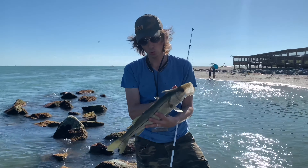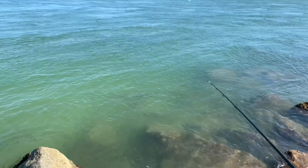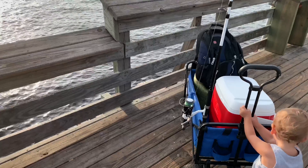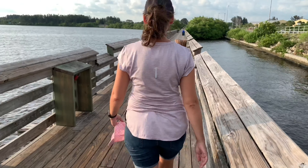Recently I went fishing with my son and that was a great day until accidentally my car key fell out of my pocket and it fell into the rocks and drowned in the water. Thankfully I had a second spare key and my wife brought it to me and everything ended pretty well. But if that was my one and only key, I would have had to spend hundreds of dollars to tow my car to the dealer and have them make a new key for my car.